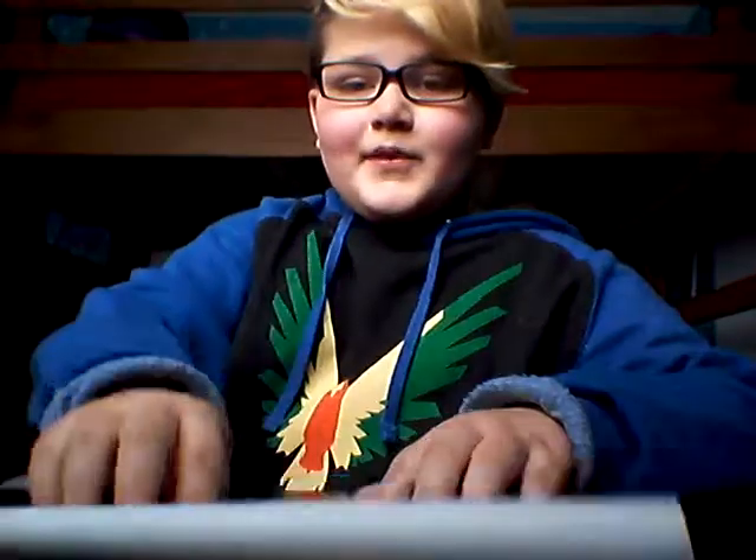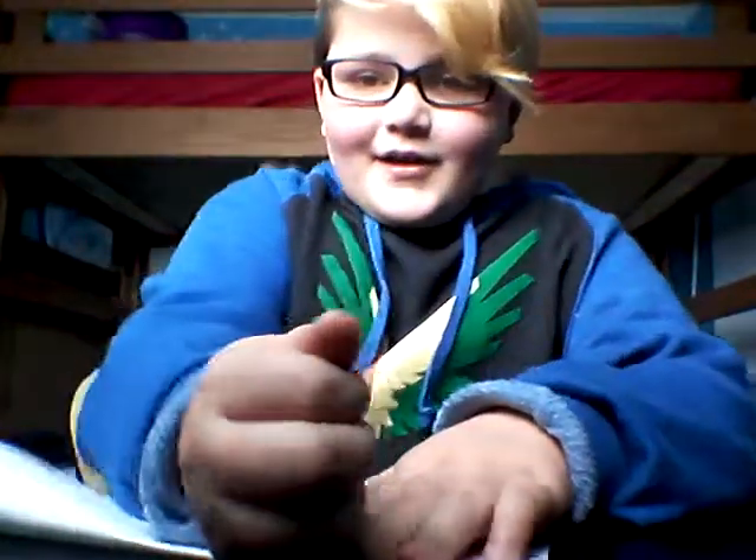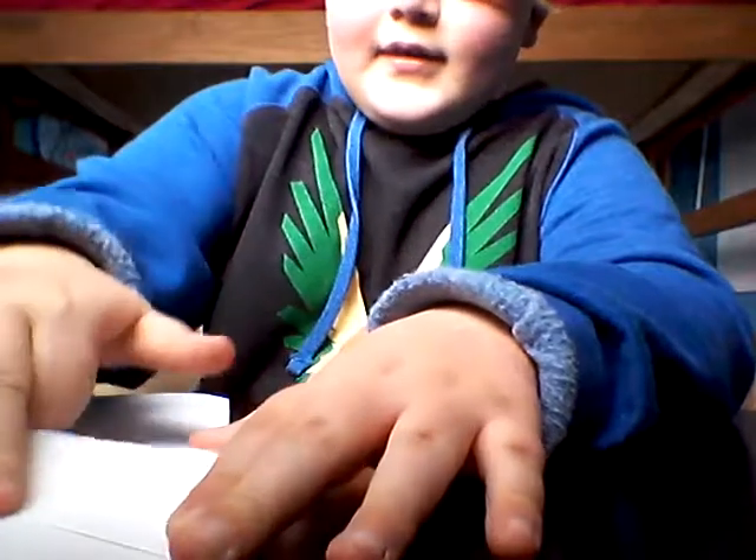First of all, you need to take this piece of paper and put it so it's half-half, so it makes like that. After that, you're going to take the corner right there of the paper and you're going to make a triangle right there.